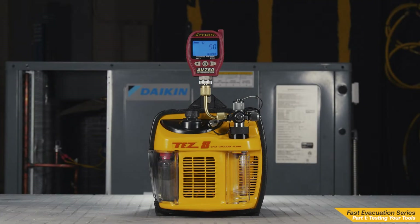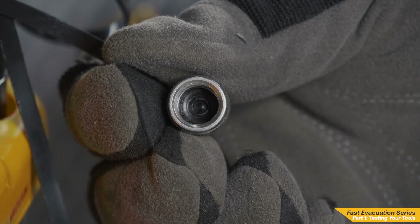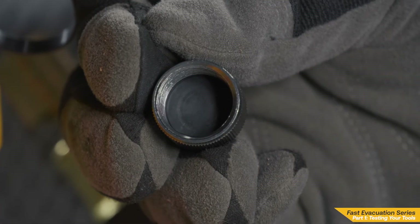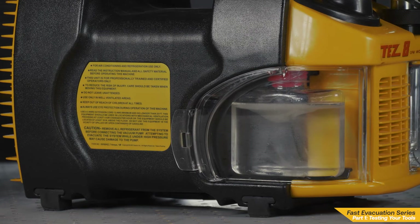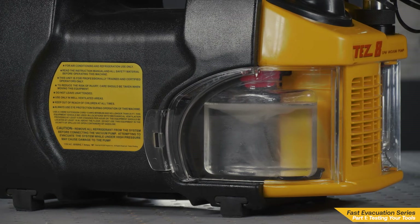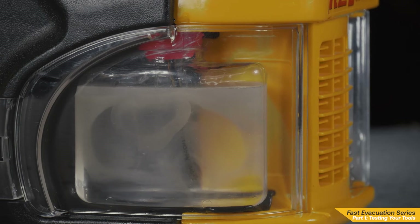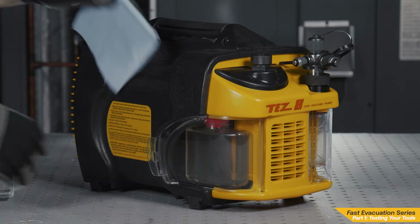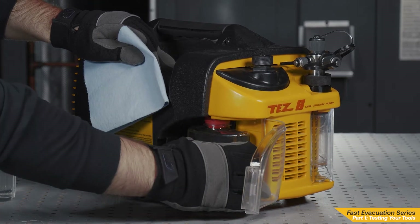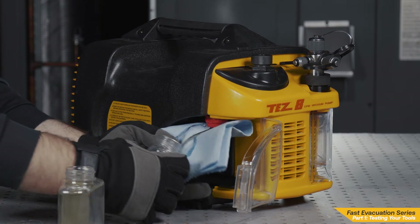We want to always perform a bench test on our vacuum pump to ensure it is pulling a deep vacuum. Before starting the bench test, be sure to check the cap gaskets. Cap gaskets are often damaged or misplaced from repeated use. It's important to note the vacuum pump's oil condition during the bench test. If you notice discoloration of the oil along with slow performance, it may be time to perform an oil flush procedure. This will help remove contaminants that may be in the pump from previous evacuations. Starting an evacuation with clean oil in your vacuum pump is key to a fast and efficient evacuation.